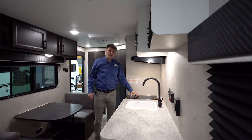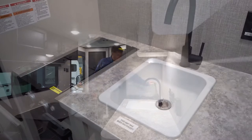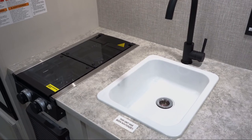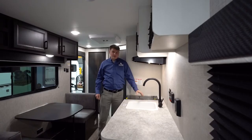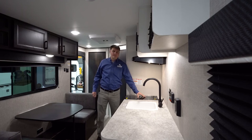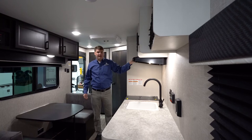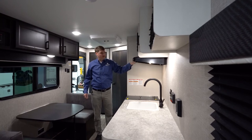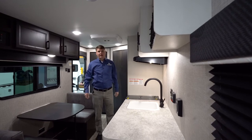They also went to a flush mount stove top, which is still a two-burner stove with a glass top and a built-in backsplash — and being flush mount, you can use it as more counter space. Above that, we're going to find a microwave, a hood fan, and hood light. The hood fan will actually exhaust outside, so it will pull anything outside.